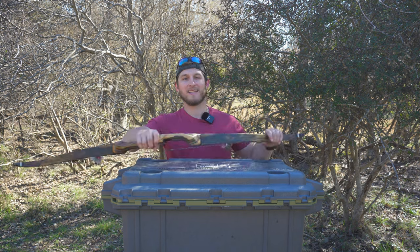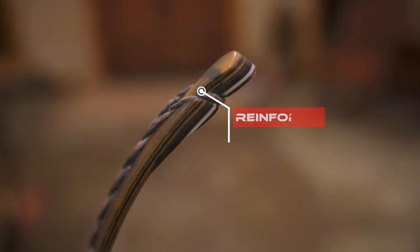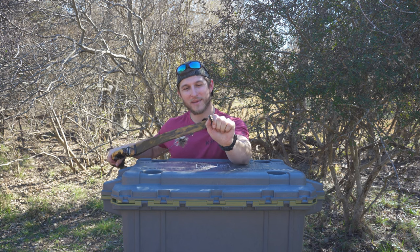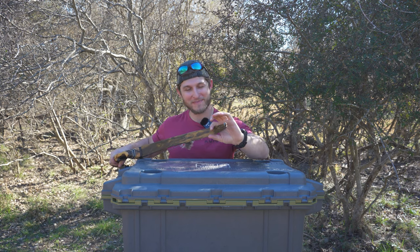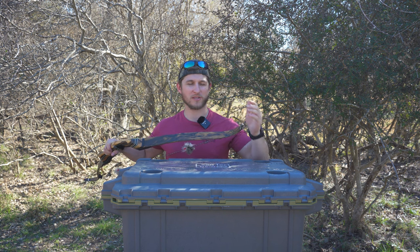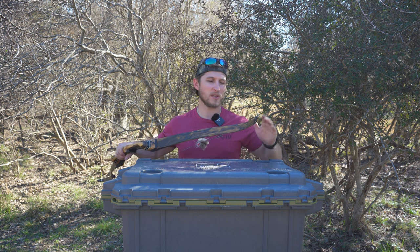Moving up to the tips: Black Widow has done something awesome — they've reinforced their tips with glass. So we've got these really big, thick tips up here that taper down onto a thinner limb. Having reinforced tips really allows a lot of strength at the contact points of the string, which is where all the stress in the bow is.